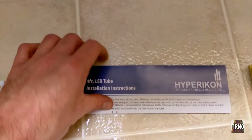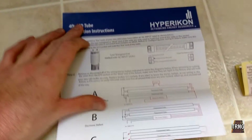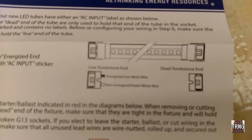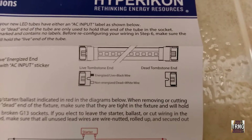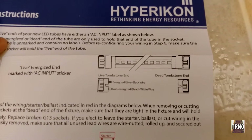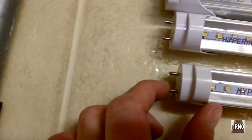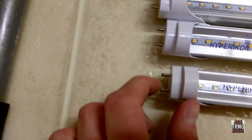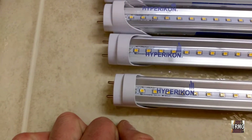I can actually show you here. With the fixture oriented the way I have it on the floor, the top lead would be hot and the bottom lead would be neutral. So you'll want to make note of that when you're modifying your fixture.